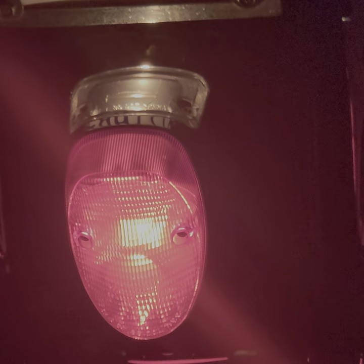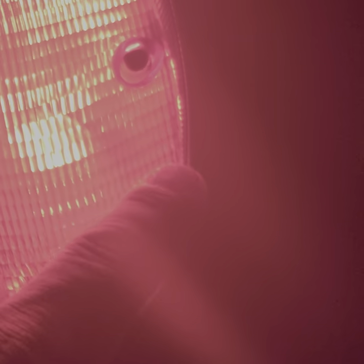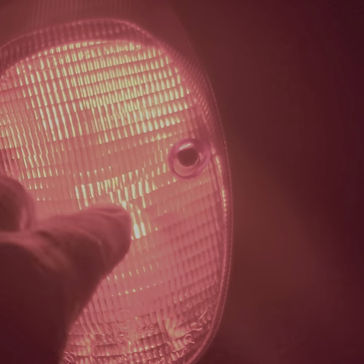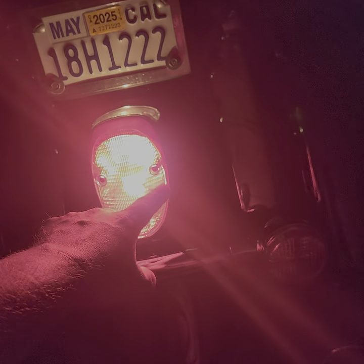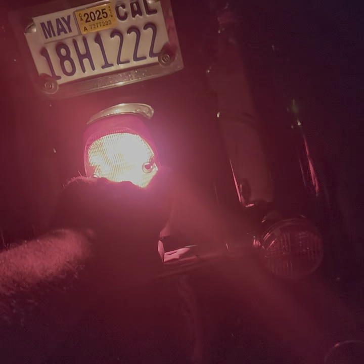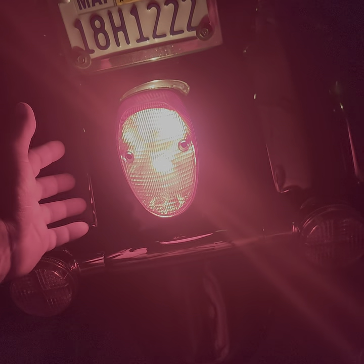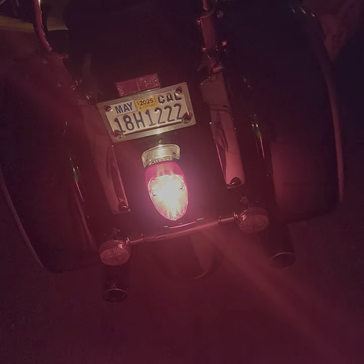I would not recommend drilling holes if the bulb is white, because then you're gonna have white light coming out from the sides. But my bulb is all red, so even when I drill holes whatever light comes out is still gonna be red, and it's gonna look pretty cool.